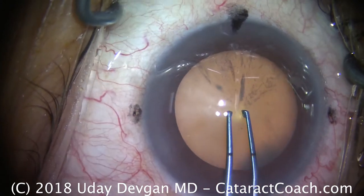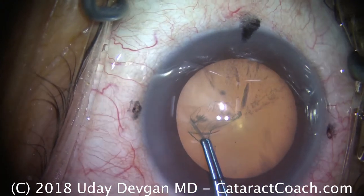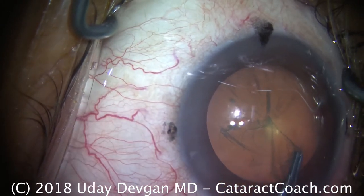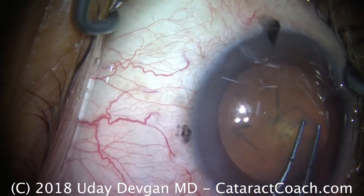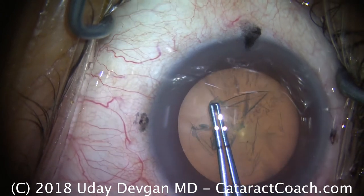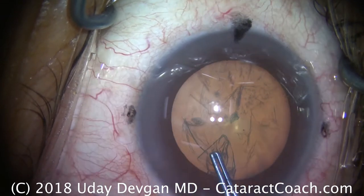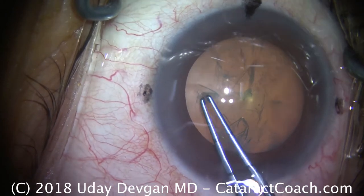Forceps are going in the eye to make our capsulorrhexis. We're creating a nice, round, continuous capsulorrhexis in the anterior lens capsule. We want to make it sufficiently large — aim for about a 5.5mm capsulorrhexis. Keep in mind that it will shrink-wrap down, so if you start off with 5.5mm it'll probably shrink-wrap down to about 5.0mm after a couple weeks of healing. There's a nice, round capsulorrhexis — that looks great.